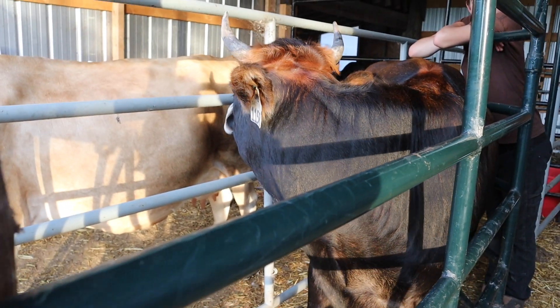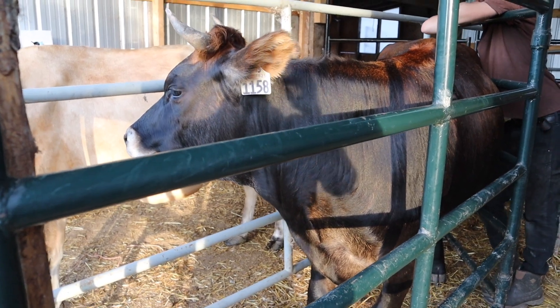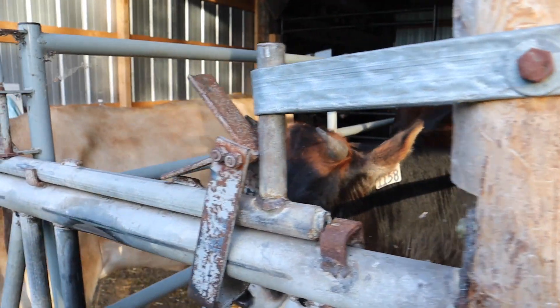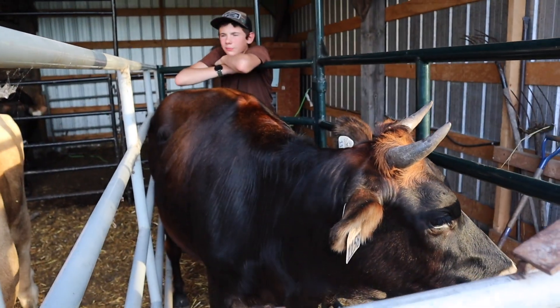She was bred to sexed Guernsey semen. How that works is after they collect the semen from the bull and put it in the straws, they put it in a centrifuge and spin it — the male semen mostly dies and the female lives.